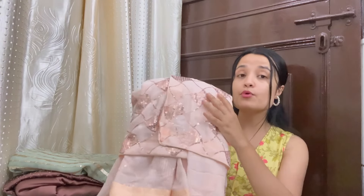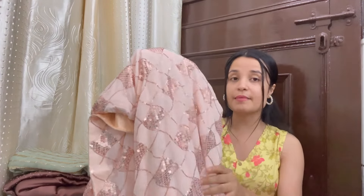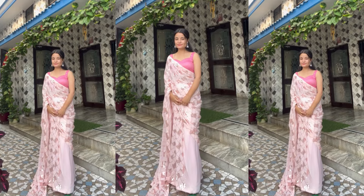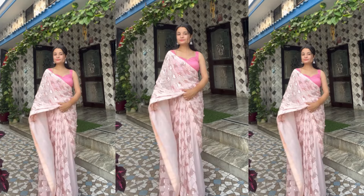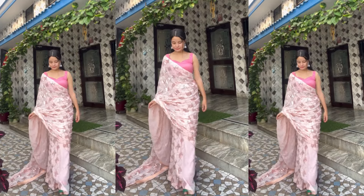This is also a full sequin sari. I picked sequin sarees specifically so that for festivals and night parties, you will look amazing at weddings too. I will get a blingy, blingy sari. It is a full ready-to-wear sari with pleats already done. When I ordered it I didn't know it was ready-to-wear, but when I saw that it was, I said — let's go, this is a big deal!